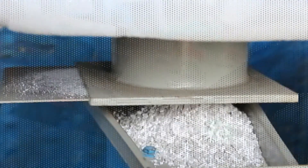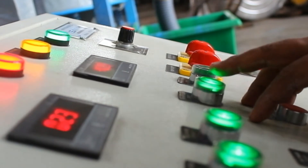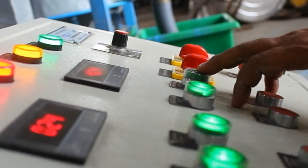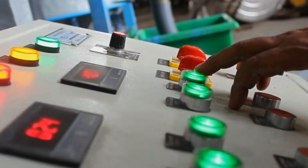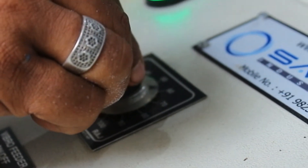After getting the final speed of the main motor, one can start the blower motor, then the rotary valve motor, vibro screen, and water pump. One can increase or decrease the feeding of granules by adjusting the timer at the control panel.